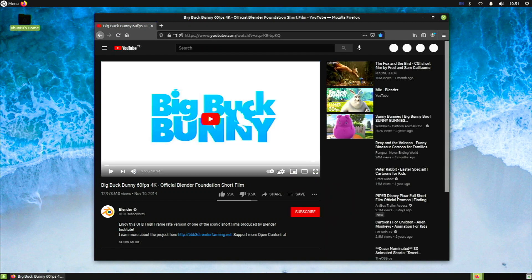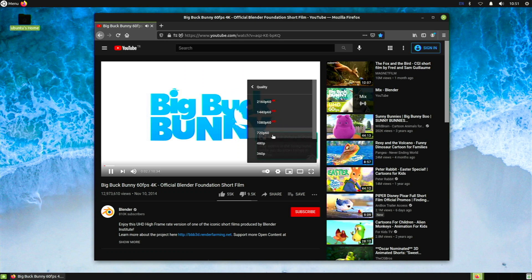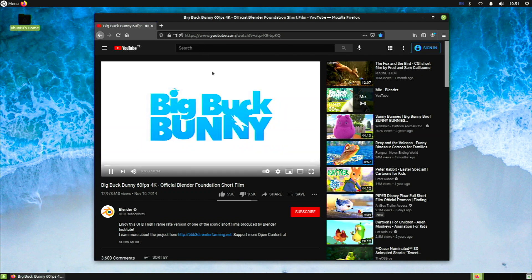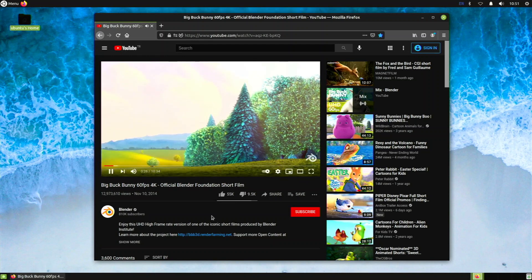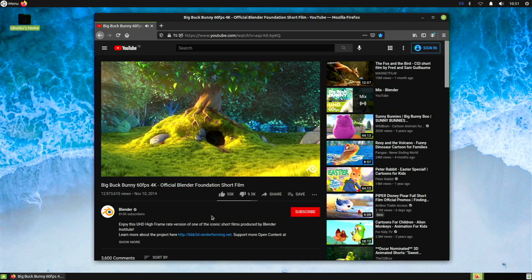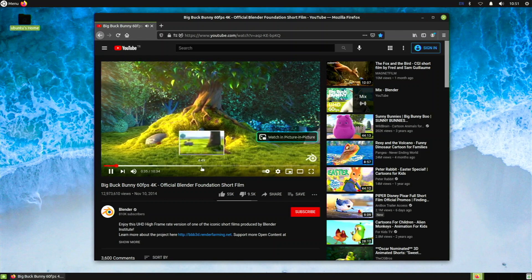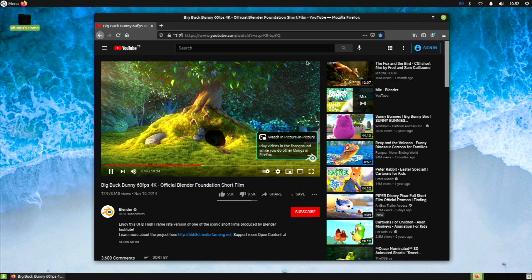Setting the resolution to 720p — this is a 60fps video, so we'll see how performance holds up. Even at 720p 60fps it loads fast and feels smooth. I don't see the screen tearing present in many other distributions, which is really nice. Ubuntu Mate has always been known for awesome video playback, and we still hold that performance in 21.04 — though it might feel very slightly better in previous versions.